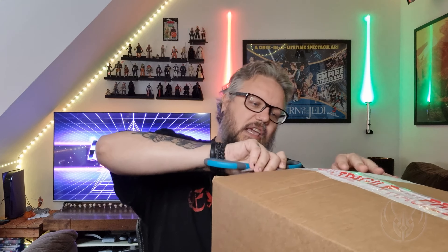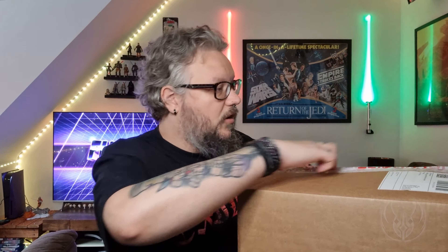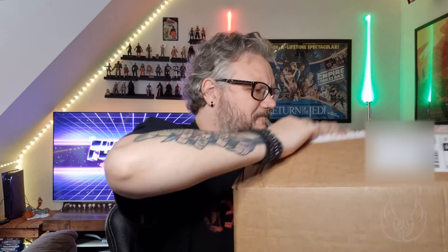I haven't opened the box — this is the Black Series Bo-Katan helmet, to go up on my display with all the rest of my helmets. I haven't seen it yet, so let's literally open this box right now. The top of the box is bulging a bit — I'm hoping that's just padding. He says, slicing straight through whatever it might be... and thankfully it's just the padding.